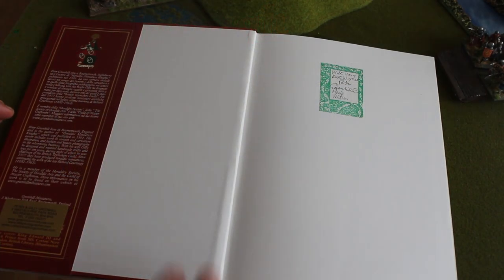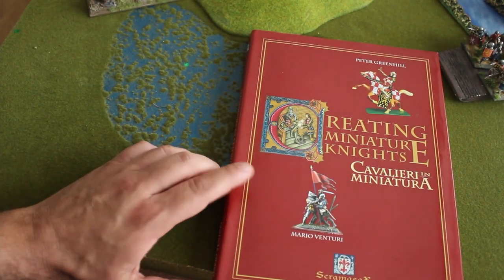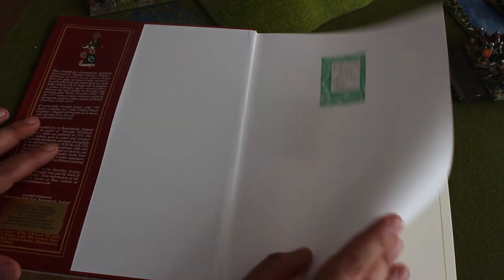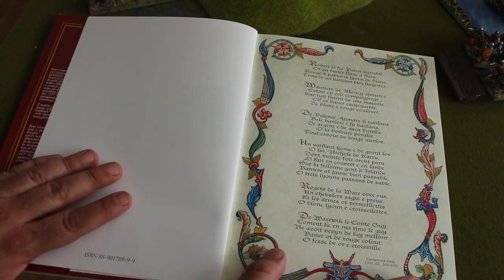Today I want to show you one of my favorite books: "Creating the Ancient Armies" by Peter Greenhill and Mario Venturi. It's a brilliant book if you want information about the Hundred Years War, and it's a very nice history of miniatures, very beautifully illustrated.